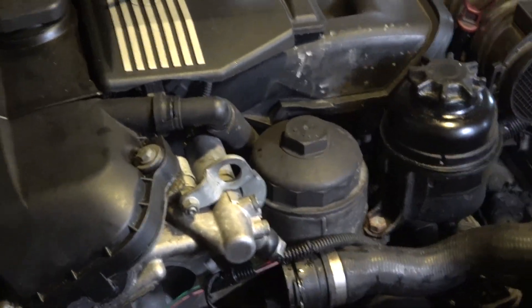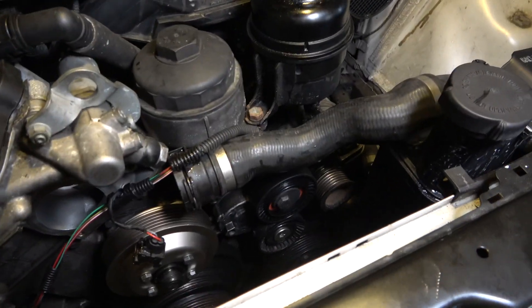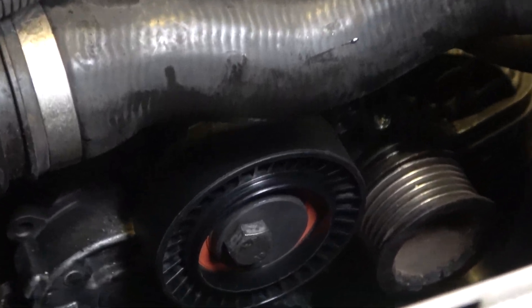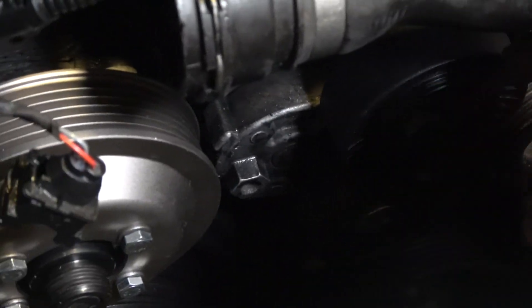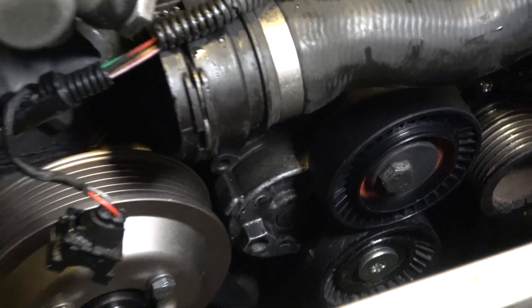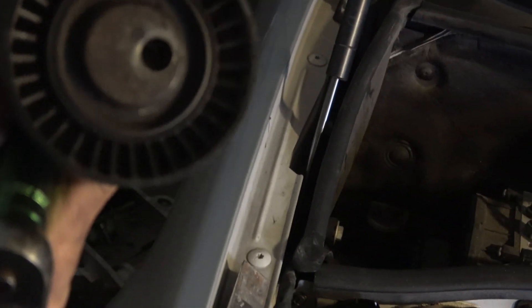I took out the pulley — this is the old pulley that was in there, and this is the new pulley, so you can see what it looks like. There's the idler pulley right there. As you can tell, the new one doesn't turn freely like the old one did.